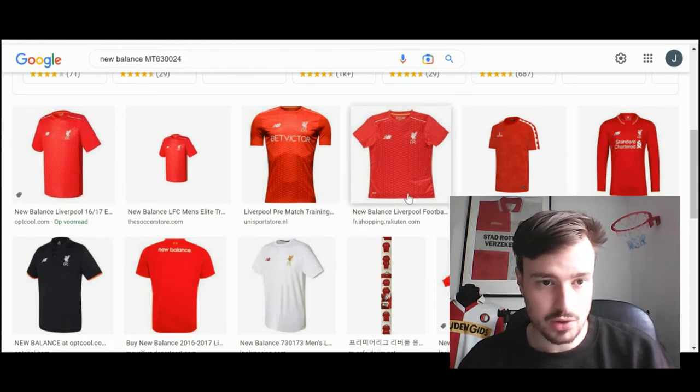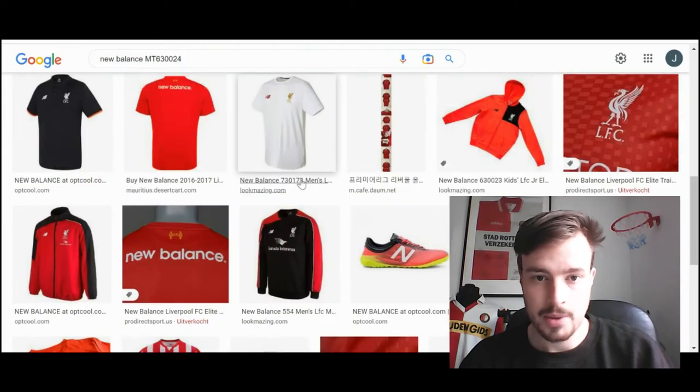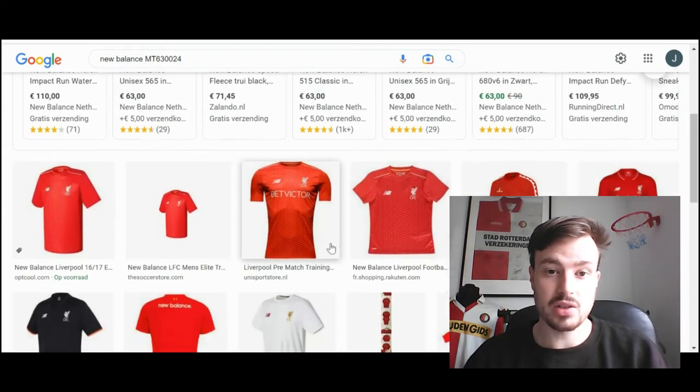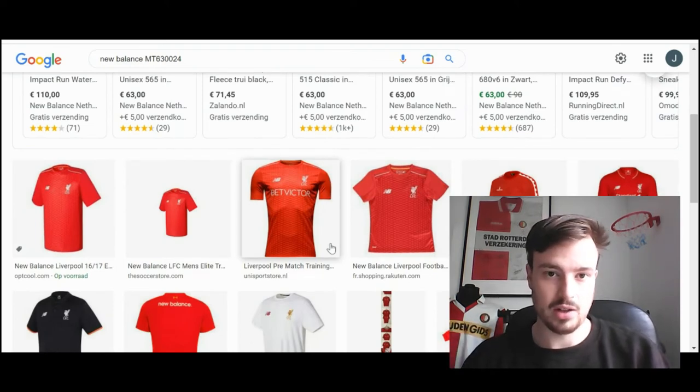But as you can see, there are a lot of images and a lot of different websites uploading them. So this confirms to me that the New Balance Liverpool shirt hanging on the wall is in fact an authentic shirt. That is how you spot the difference between a real and a fake New Balance shirt. I hope this video helped you guys out.